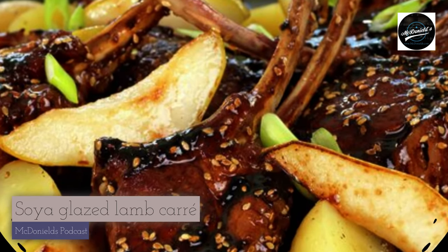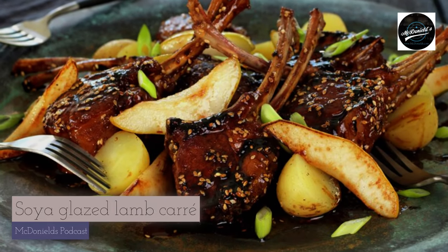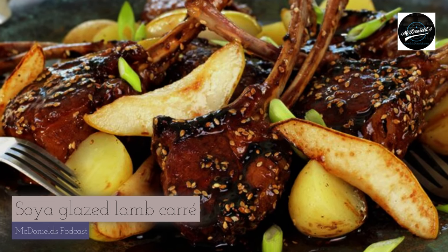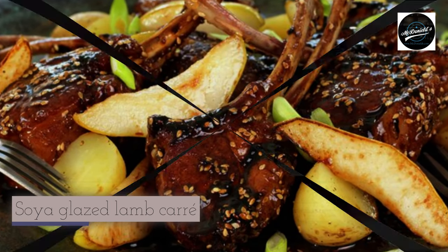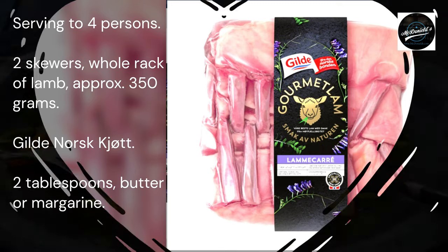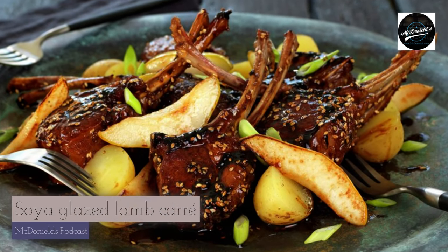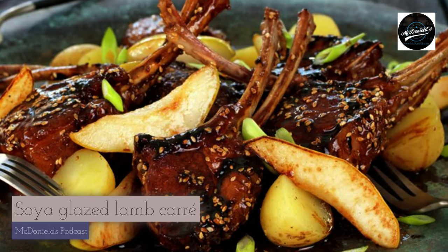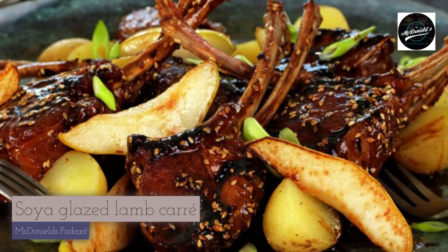Ingredients, serving 4 persons: 2 skewers, whole rack of lamb approximately 350 grams — I bought gourmet rack of lamb from Gildnorsk. 2 tablespoons butter or margarine. For the glaze: 6 tablespoons maple syrup, 3 tablespoons sweet soy sauce (Ketjap Manis), 1 tablespoon white wine vinegar.